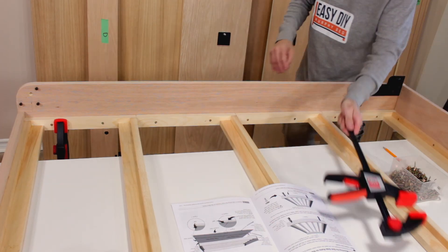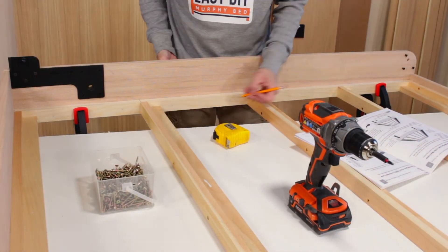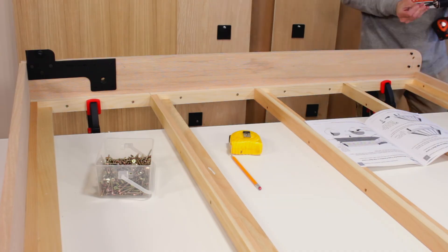Remove the clamps. Repeat the same process to attach the other side rail to the bed frame.